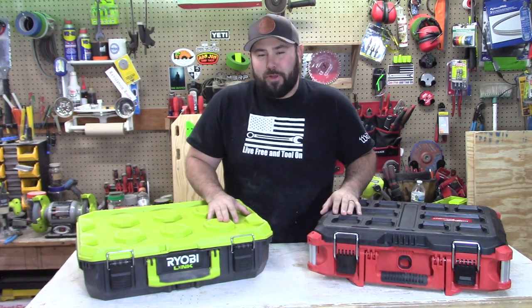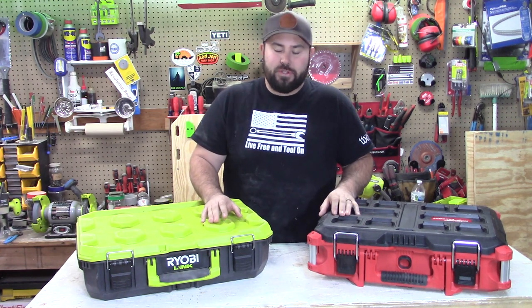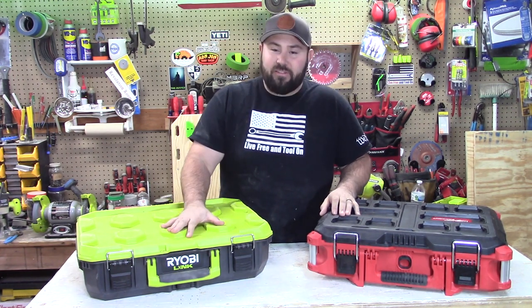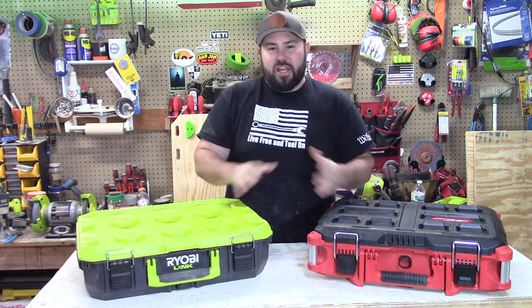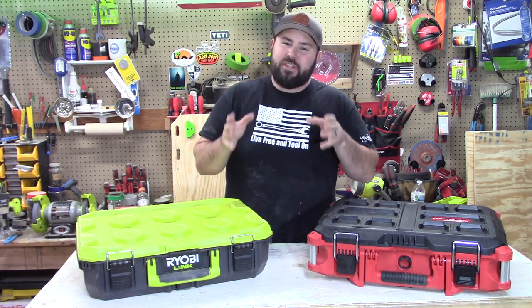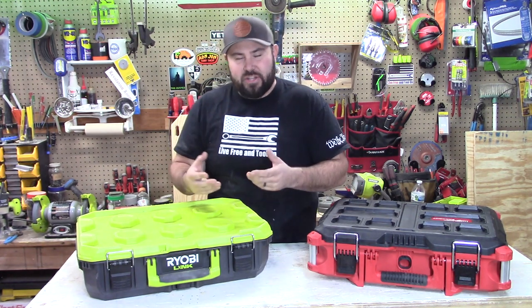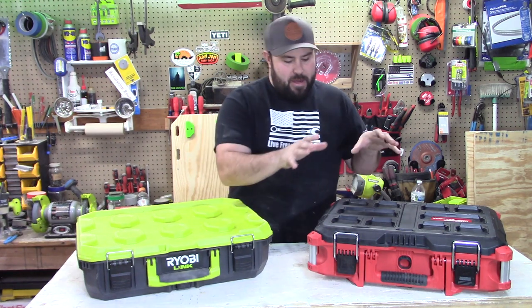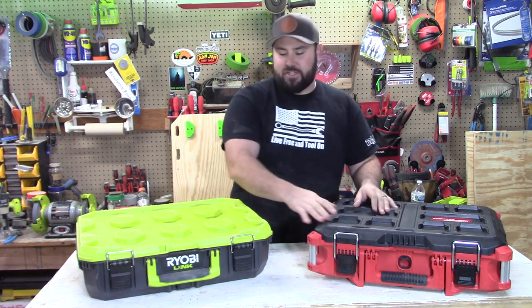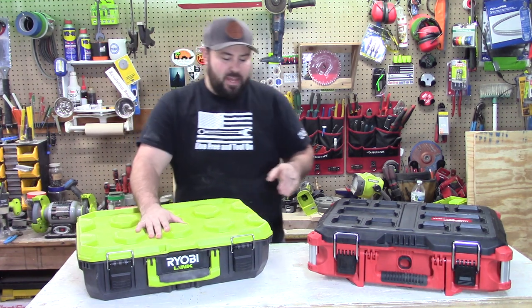Hey everybody, welcome back to Live Free in Toulon. If you've been following my channel or any of the industry tool news, you know that the Ryobi Link system with the mobile system and the wall system are shaking up the industry — specifically for homeowners, and they're breaking into the professional market as well. So with that, today I'm actually going to be comparing the Milwaukee Packout system against the new Ryobi Link system.